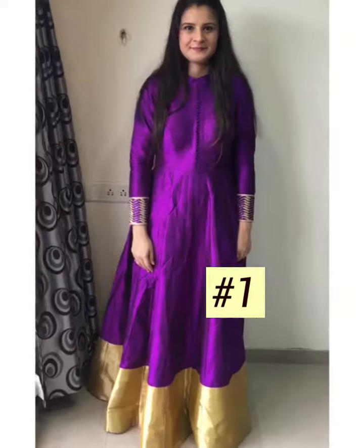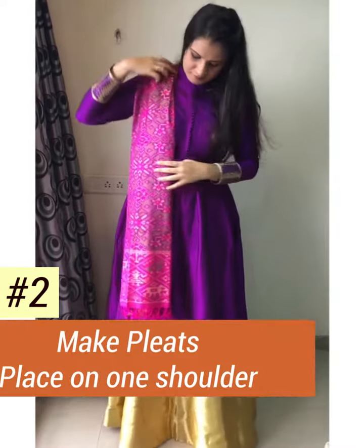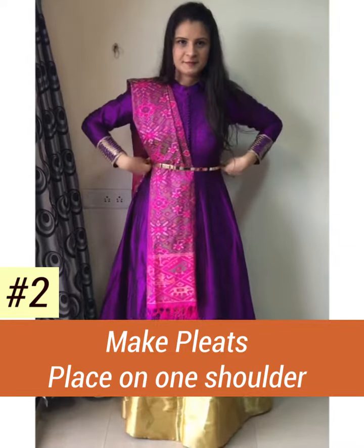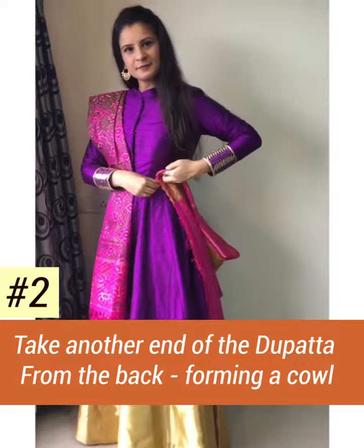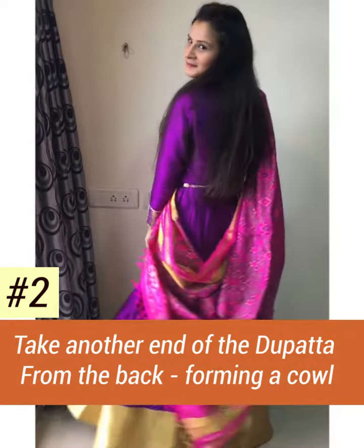To secure it. For the second drape, make pleats and place the dupatta on one side, then secure it with a belt. Take the other end of the dupatta from the back and tuck it into your belt.